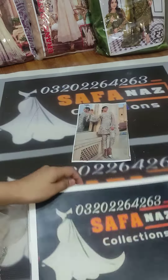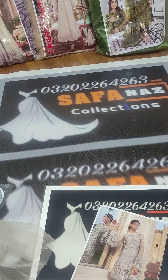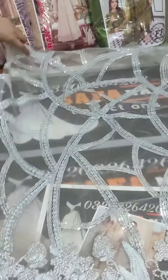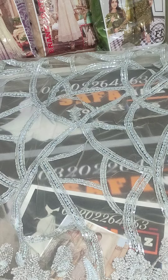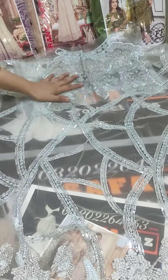Hello everyone, welcome to Safa Nars collection. Today I'm presenting one more beautiful article — a very beautiful coat on net fabric. First we will see this front on net fabric. It is a full heavy embroidery with sequence work. It is a front with net lining; for the net lining, it is a patch organza fabric.